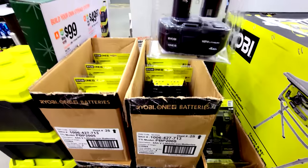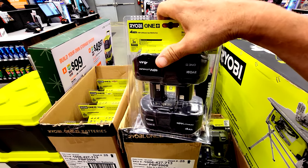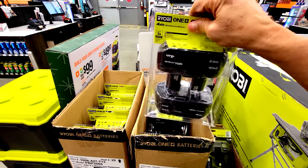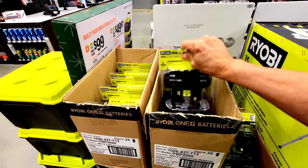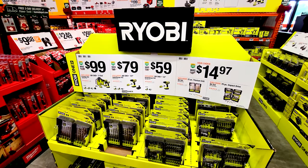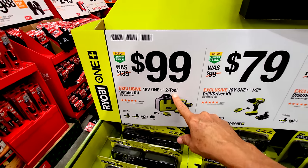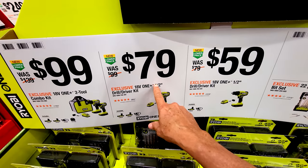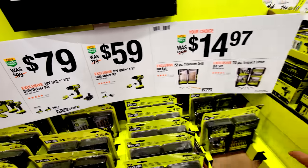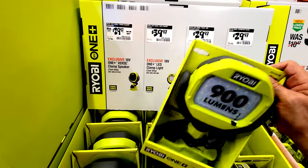For $79 you're getting two 4 amp-hour Ryobi batteries, though I'd suggest waiting for Ryobi Days in summer when you can get a buy-one-get-one with a free tool. The standard Ryobi combo kits repeat here too: the two-tool combo for $99, the dual driver kit for $79, and another kit for $59 with one battery. There are a couple of new impact bit sets as well.